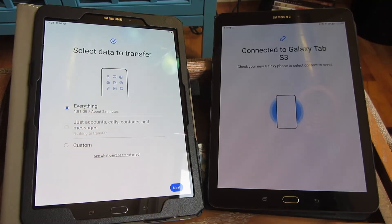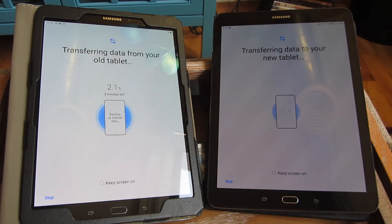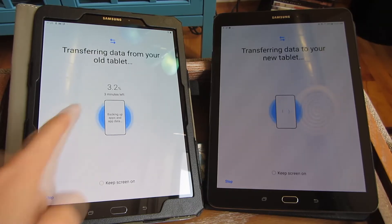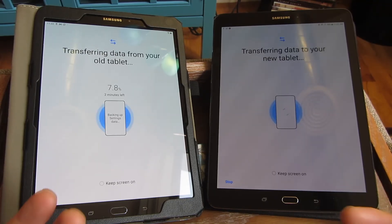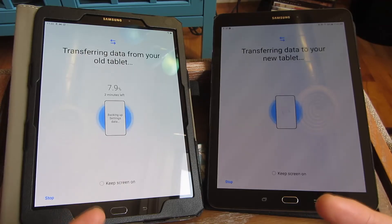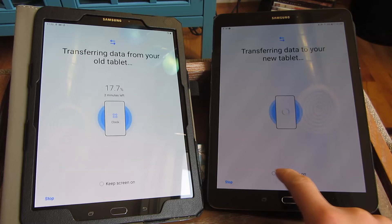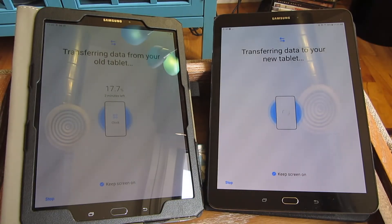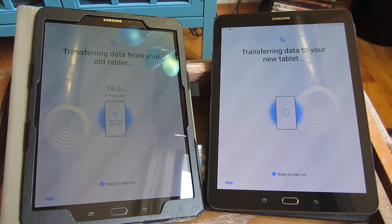And you can see now it's actually transferring — it says it's connected to the S3 here. It's detected the settings and I am going to select everything, which is going to take about two minutes, which isn't too bad. So you can see everything it's doing now — it says it's 3.247%. It's dimmed a little bit just to conserve energy.